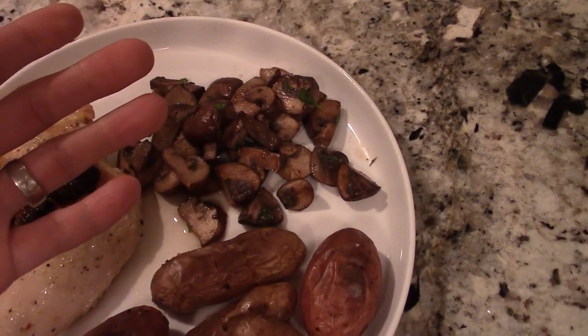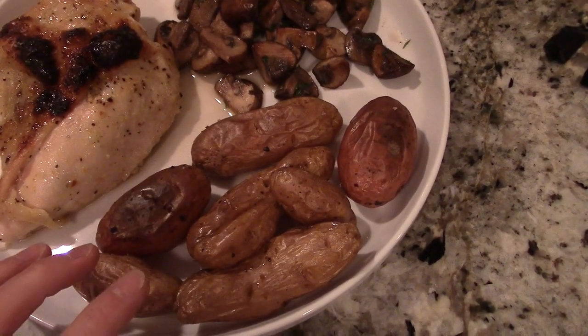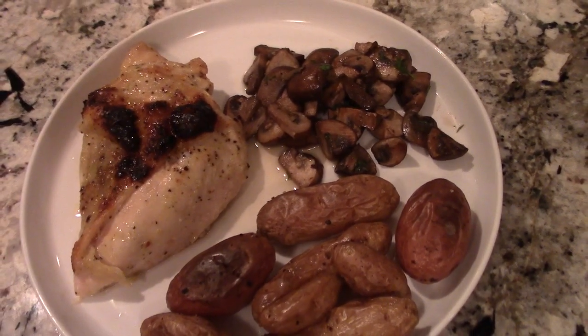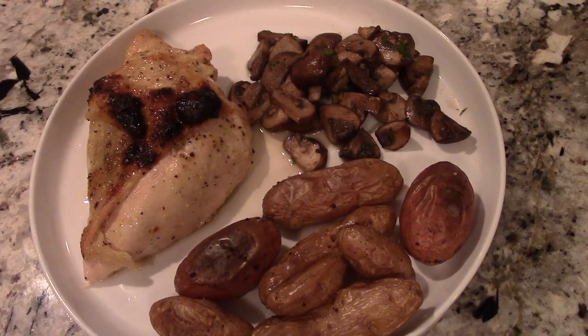I just got some basic mushrooms and then some fingerling potatoes, also popped in the oven. I usually also have a green, but I had some greens earlier in the day, so I'm good to go. This is a really low maintenance recipe.